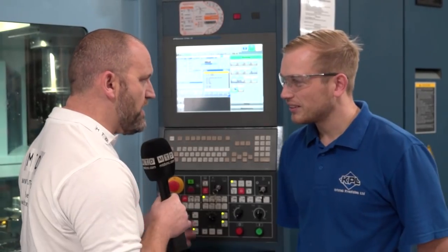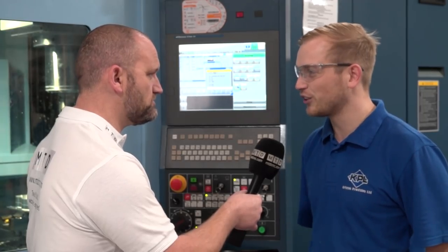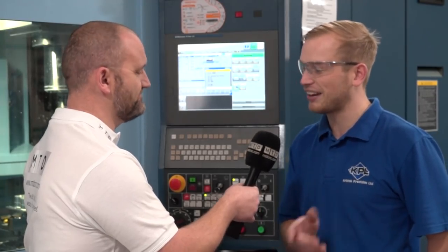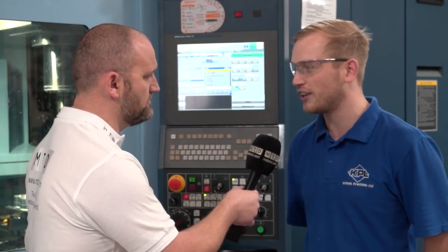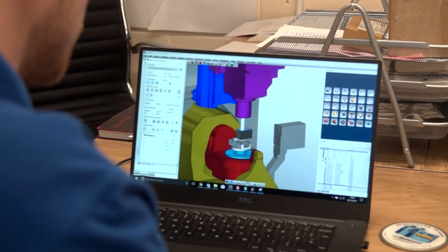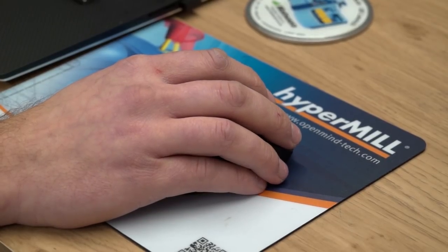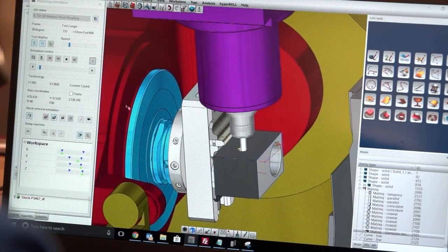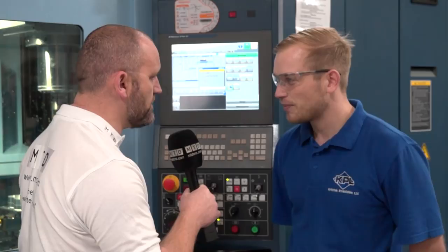With buying machines like this from Matsura, it comes with programming challenges. So how do you overcome these challenges? We looked at various different software packages to control the Matsura. We wanted to go with offline programming, which we didn't have before on our previous VMCs — everything was done online. We looked at various packages and came to the conclusion that HyperMill from OpenMind was the most suitable package to run the machine. And how did you come to that conclusion? We found that HyperMill was the most dedicated to the 5-axis machine.